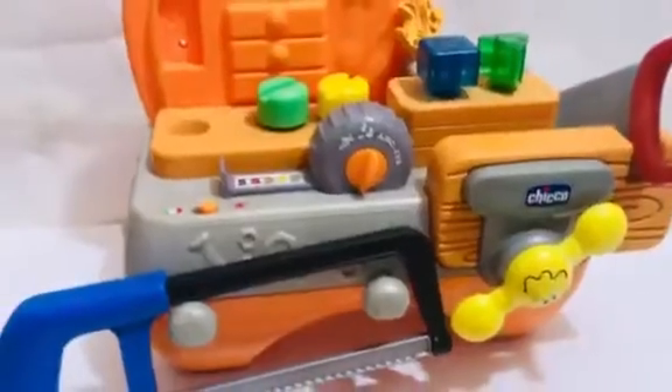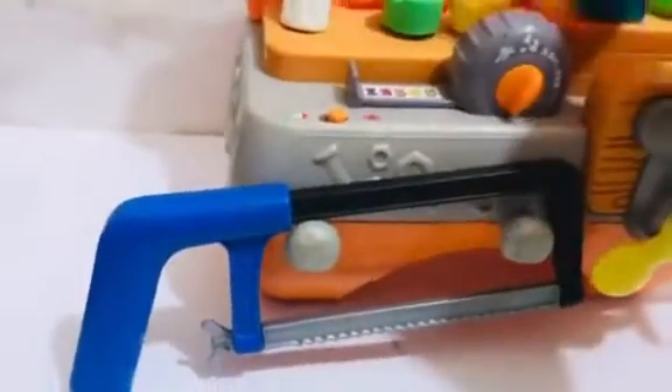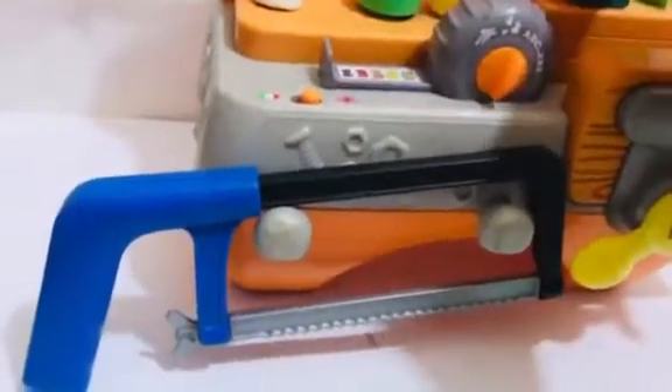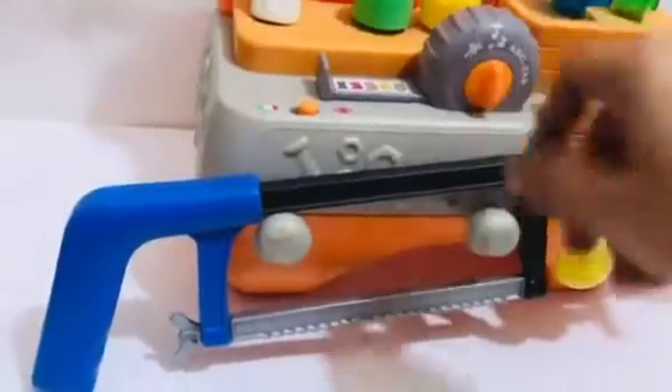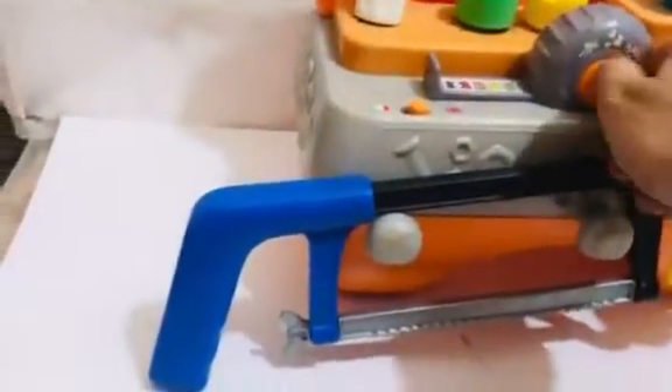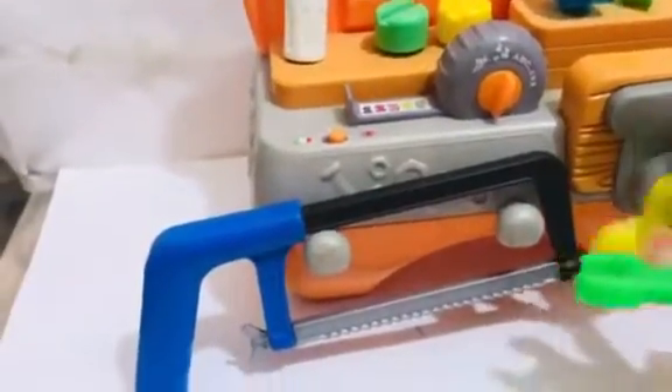Let's count together. One, two, three, four. One, two, three, four. It's time to turn the clamp.